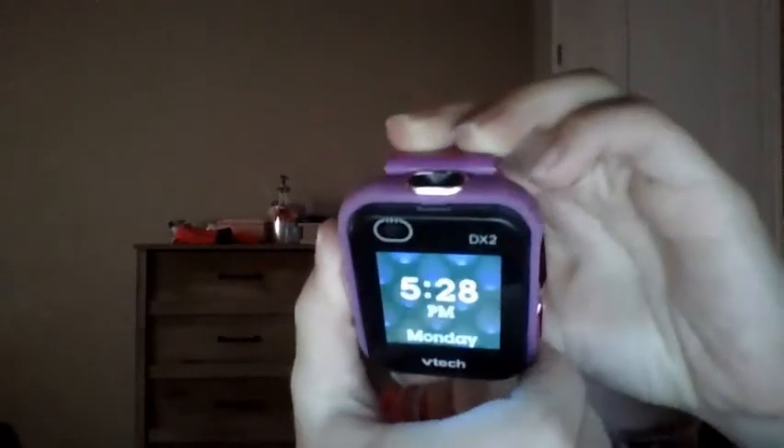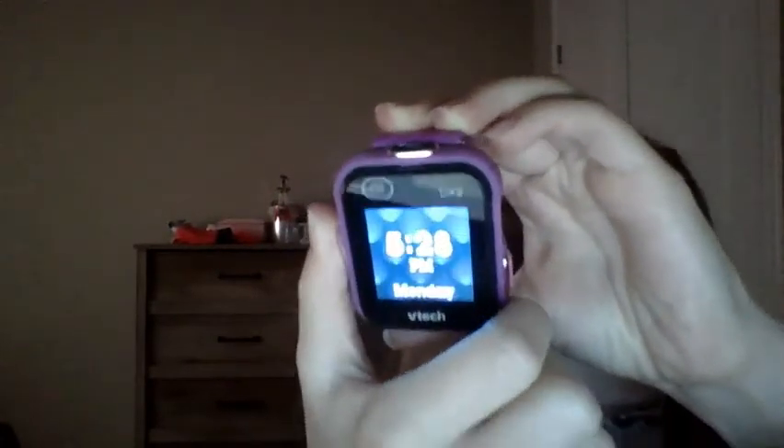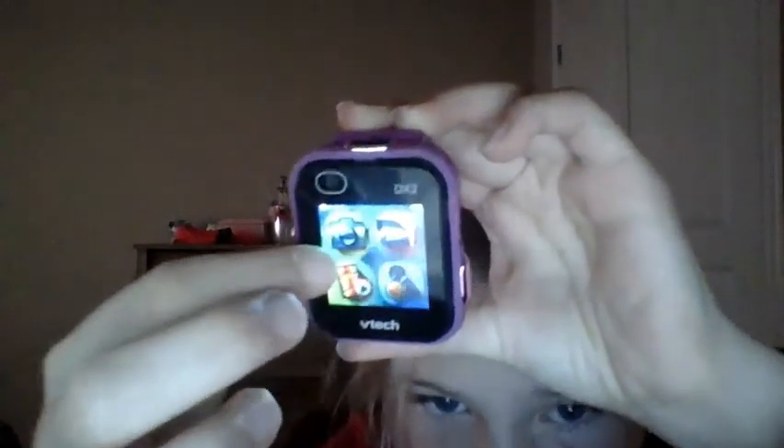Go ahead and click that and it turns back on, then click it again and it brings you here. You can swipe across to get different apps and you guys can explore with these different apps. So that's basically it for the VTech watch tutorial.